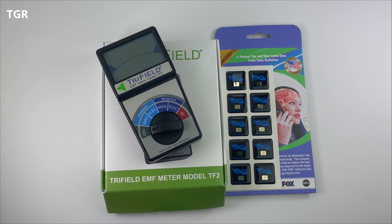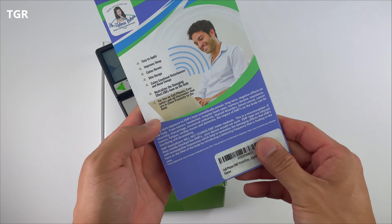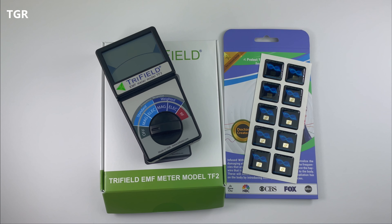As far as the EMF neutralizer goes, it's not supposed to eliminate the EMF completely — otherwise your device would not work. It's a homeopathy frequency infused into objects to help harmonize the bad frequency. Looking at the back, it tells you right there that it will not change the EMF readings. We'll also test the EMF exposure for some of the most common devices found in a home and use the EMF neutralizer, which is supposed to neutralize the damaging effects EMF has on our bodies.